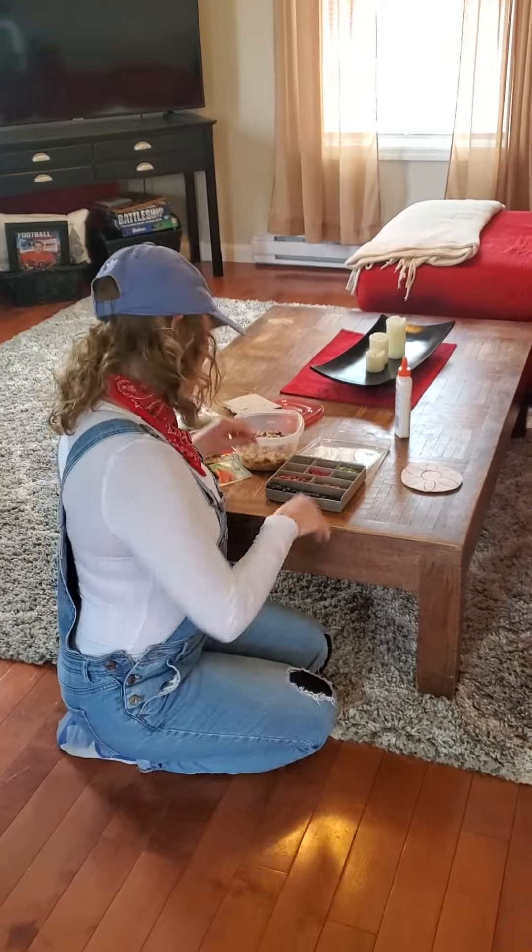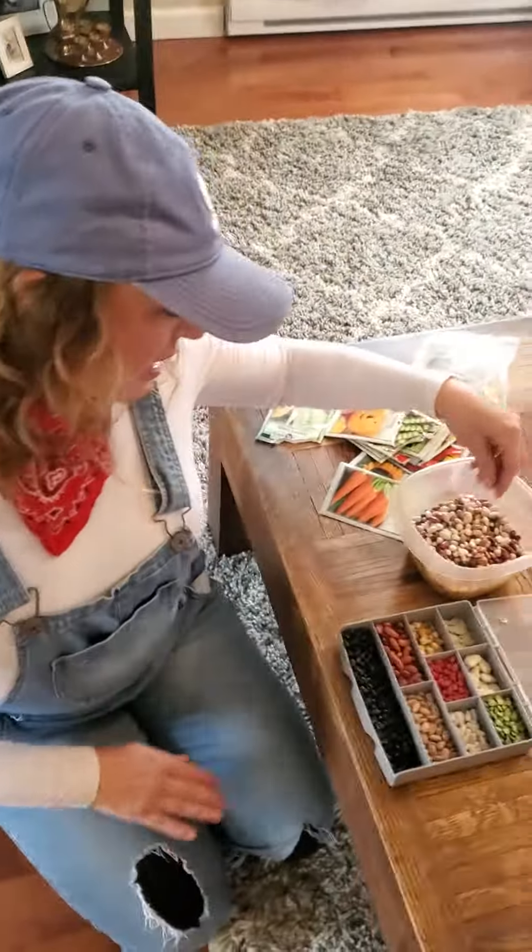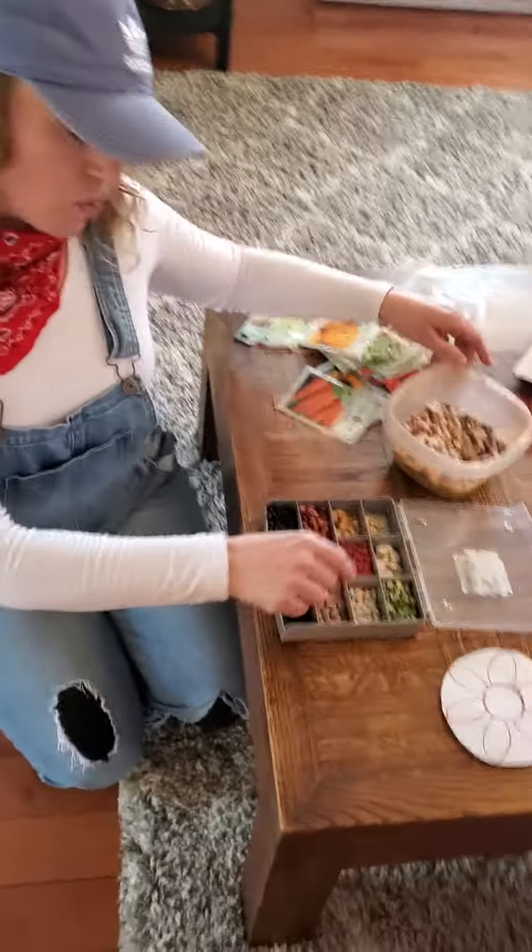Hi, Pre-K! It's Miss Becca here. Come a little closer — I want to show you some seeds that I found. I found lots of seeds at the store today.